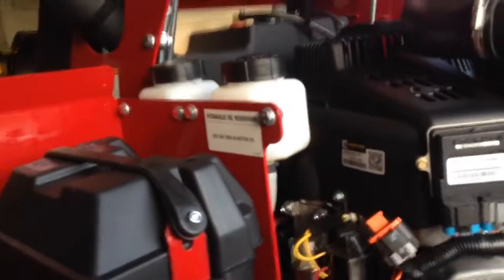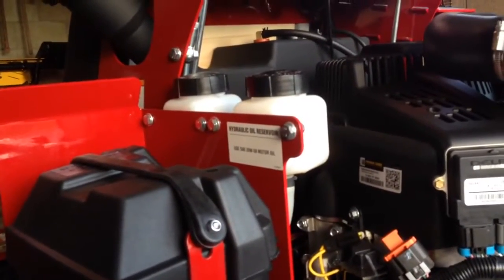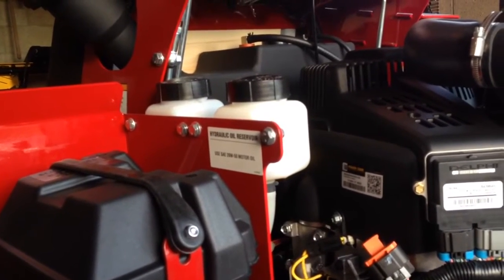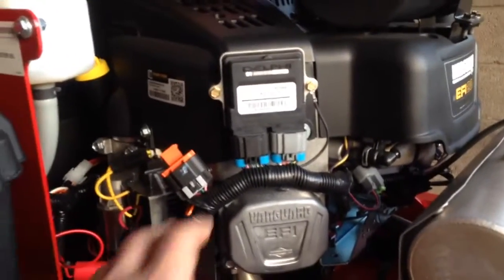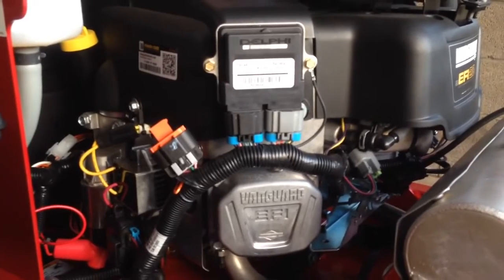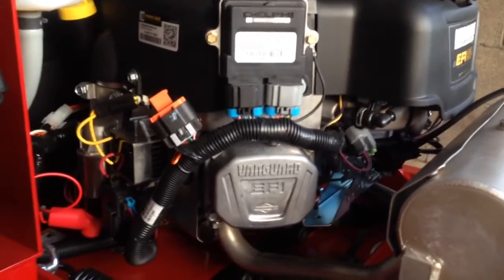Up here are two hydraulic reservoirs, which is nice. It's not like our Toro that used to take that Hyper 500 hydraulic oil — these just use straight 20W-50 motor oil that you can pick up anywhere. That's really nice. There's a lot of electronic stuff on this motor; we've never had a fuel-injected motor before, so that's all new. I hope it doesn't bite us in the butt, but we'll see.